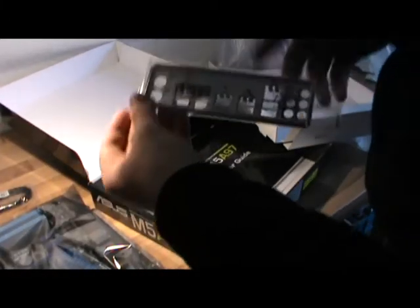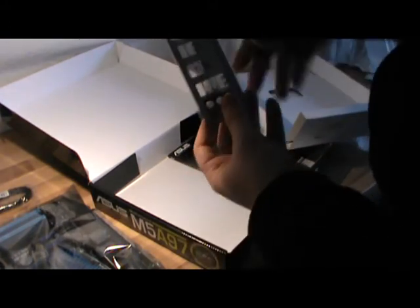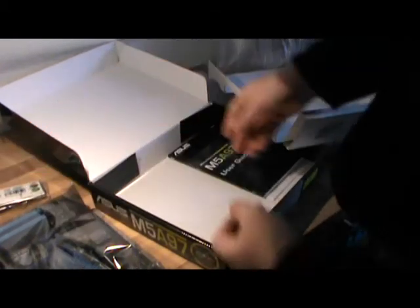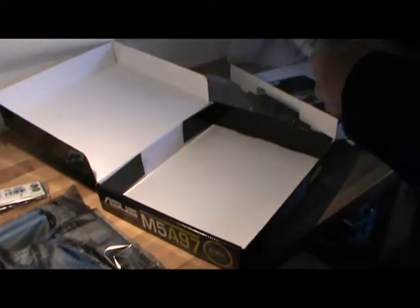I'll get you on the back for the motherboard so you can see all the connections correctly. Well, actually looking into the computer, it's very nice — all that fits though. User guide, the thing that no one reads. Quick start guide — all right.